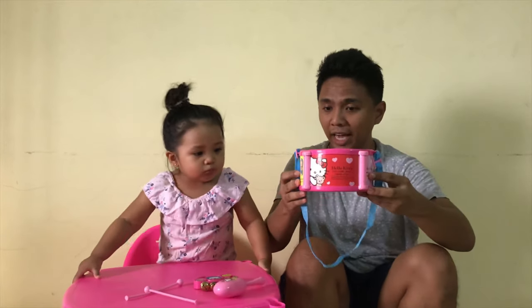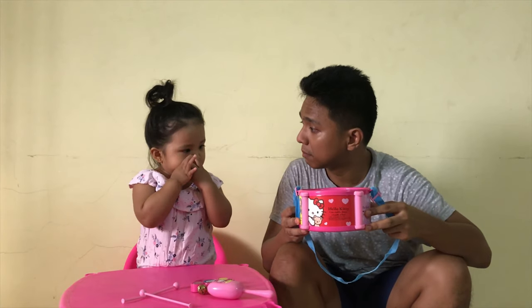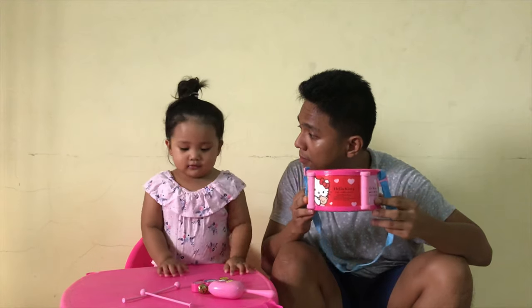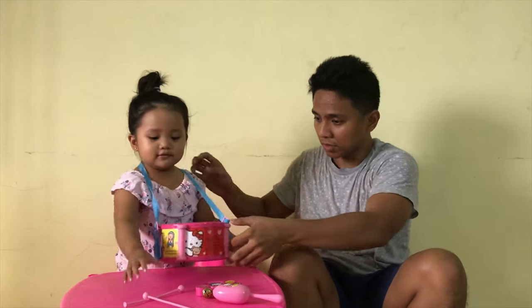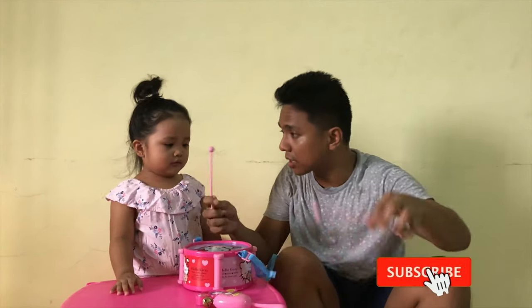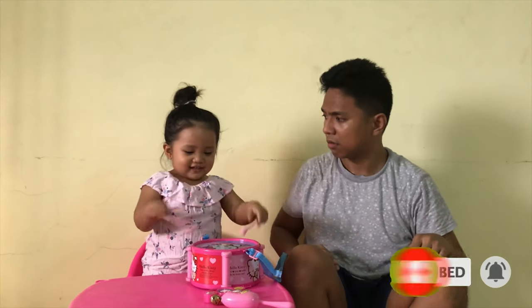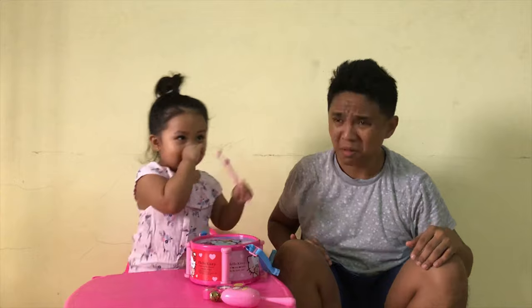Next instrument is called a — what is this? Drum. This is a drum. Can you show them how to play drum? What are these? These are drumsticks. This is a drumstick. Very good. Can you show them how to play drumstick? Wow. One more — Peppa song, Peppa song!